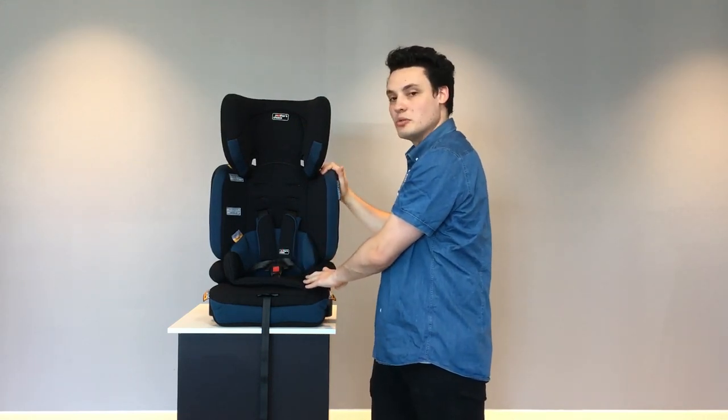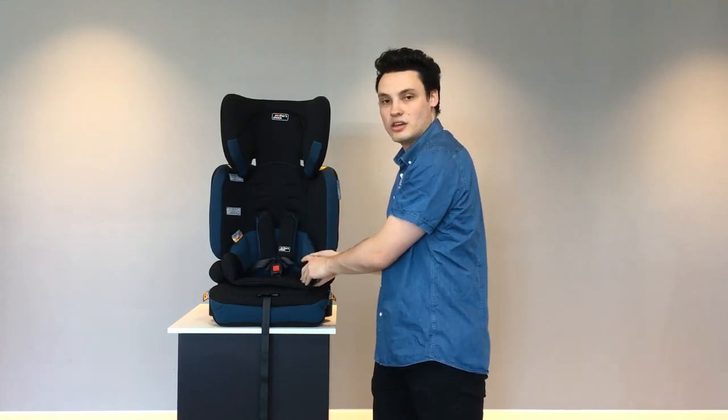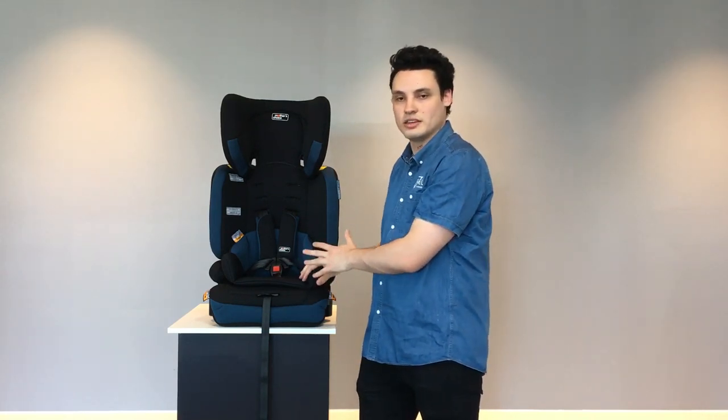When going into booster mode, you do remove the harness straps, and you can also remove this insert. This insert can come out at approximately 12 months, when the child is ready to have a little bit more room in the car seat.